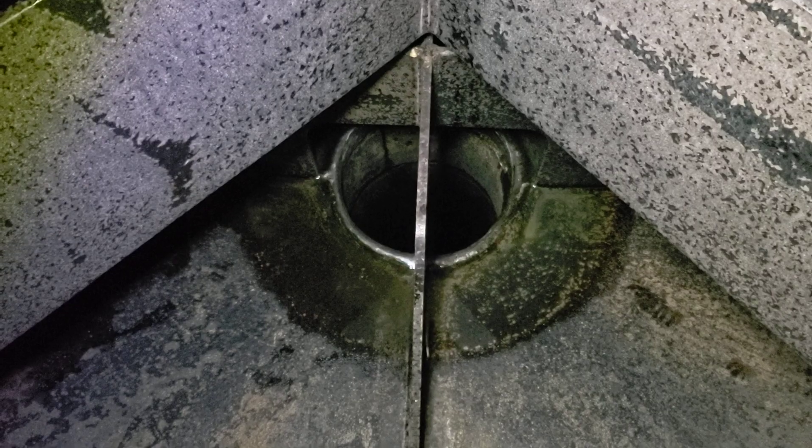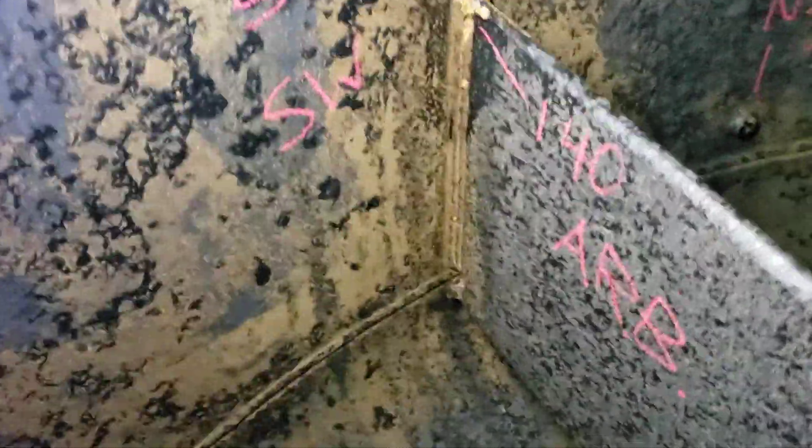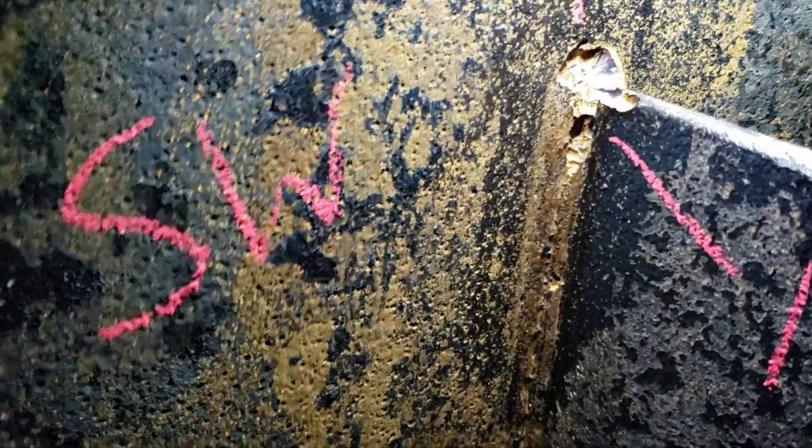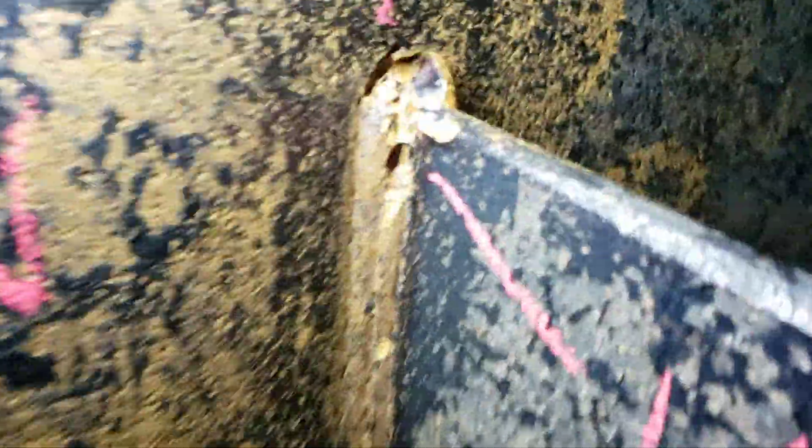This vessel has a vortex breaker, which is pretty common for a bottom nozzle. It also has an anti-rotation assembly — anti-rotation bars or anti-rotation plates. And right at the weld, where it's welded to the shell, one of the four welds has preferential corrosion in the weld itself.